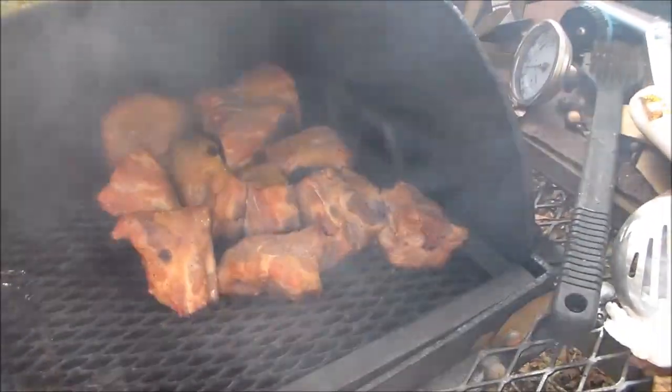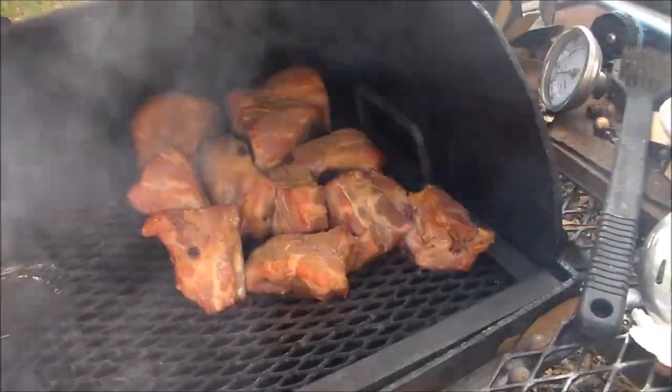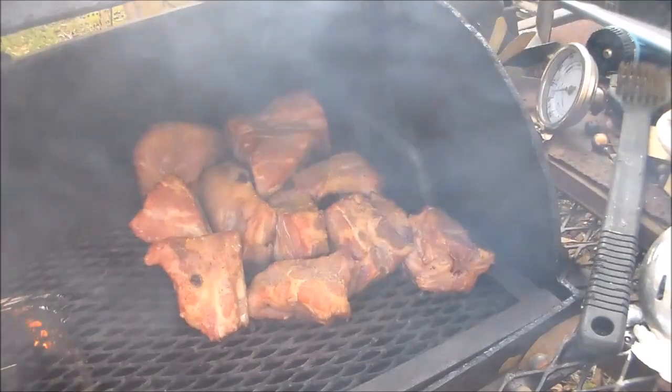Hey y'all, welcome to my channel. I know I said I wasn't going to do a video on the pork necks next, but I changed my mind. All I did was hit them with some of my special seasoning, and I've got them on a pit. I'm going to let these smoke for about an hour and a half to two hours.